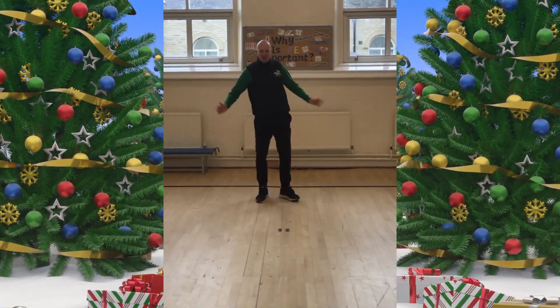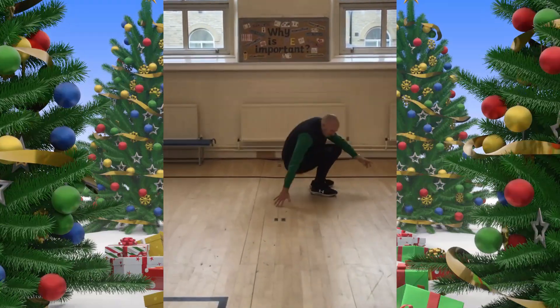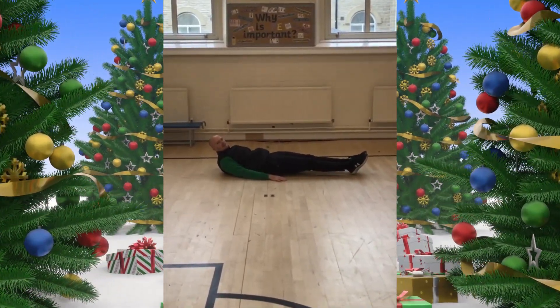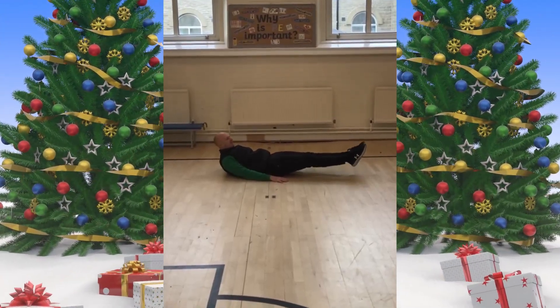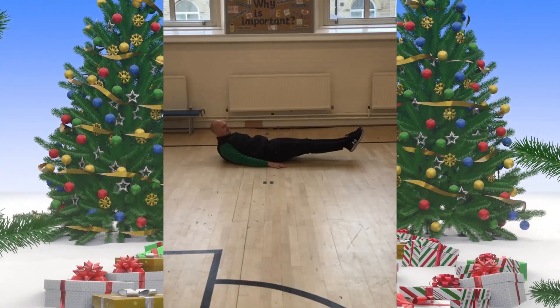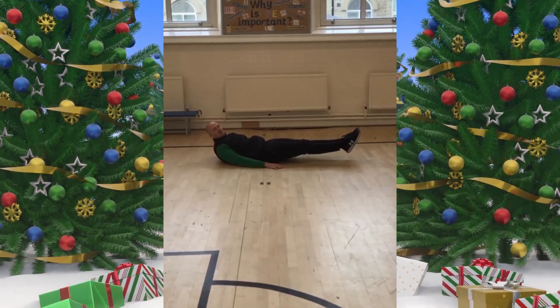Very simple challenge. All you need to do is lie on the floor, hands by your sides, and lift your legs. Keep them straight and together, lift them up 10 centimetres. Can you hold your legs in this position for one minute?